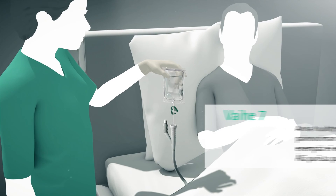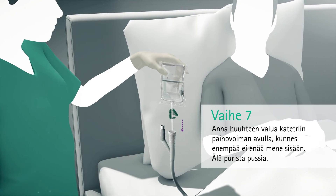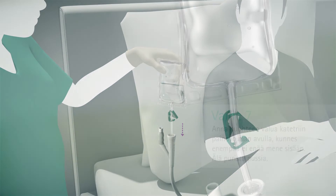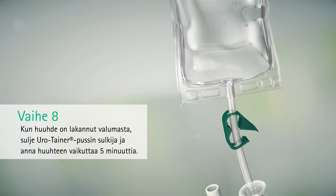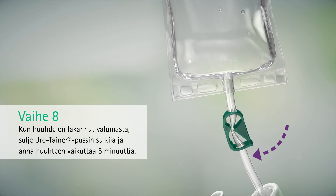Allow fluid to drain in using gravity until no more fluid flows in. Do not squeeze the sachet. Once the fluid has stopped flowing, close the Eurotainer clamp and leave in position for five minutes.